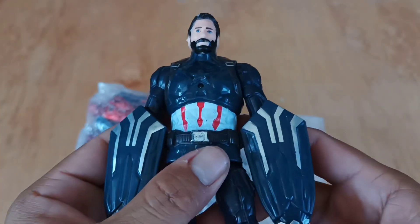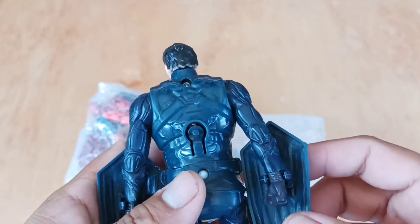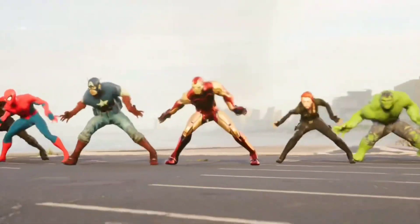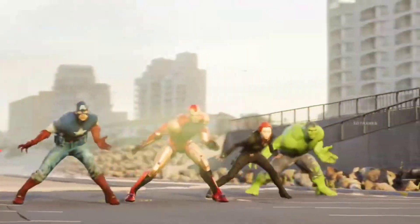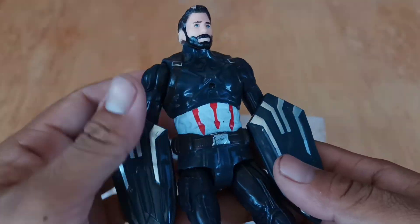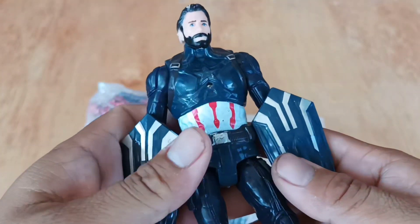Wow, look it guys, this is superhero Captain America! Very very handsome, good job!